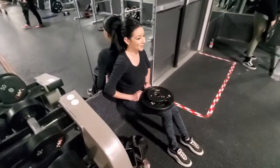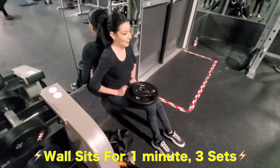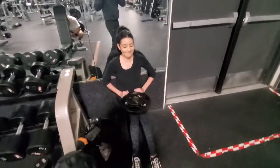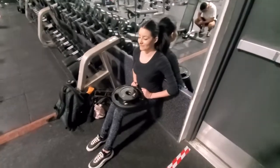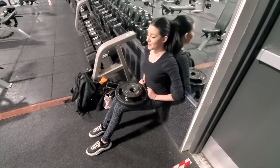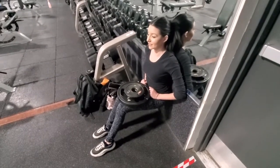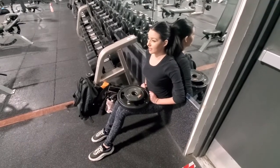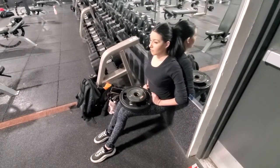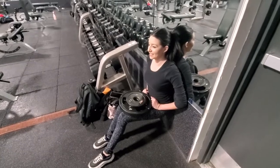Am I done? No. We're not even close. People gotta see that pain. I freaking hate this guy. So annoying. You're almost there. Relax. I'm trying. You got this. I can't. I can't. You can't feel your legs? No. Alright, you're done.